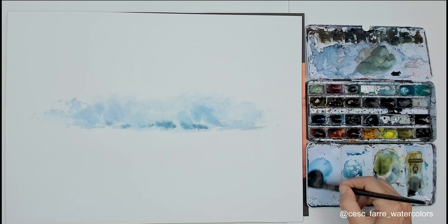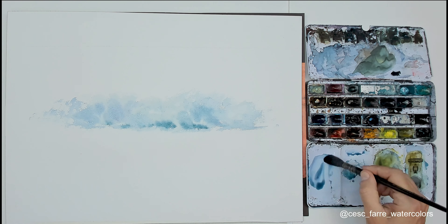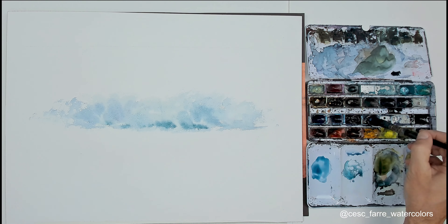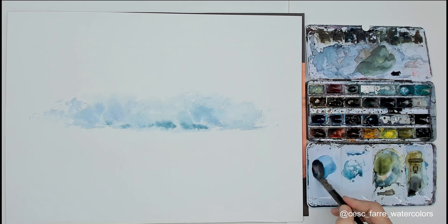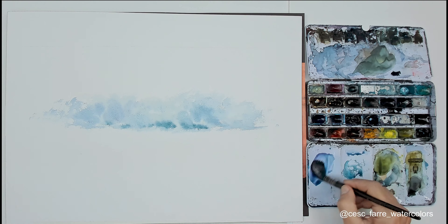I start to give some color for the sky, mixed with greys, a little bit of violet — why not? — a little bit of green cerulean. We can mix a lot of colors for a blue-grey sky.